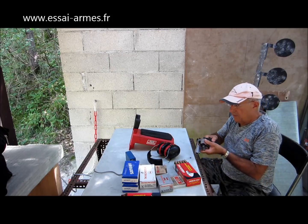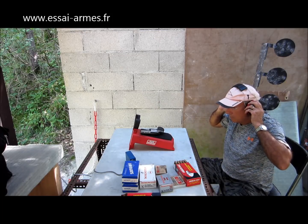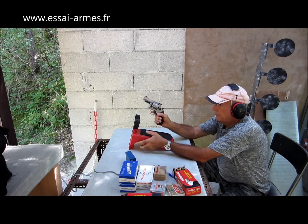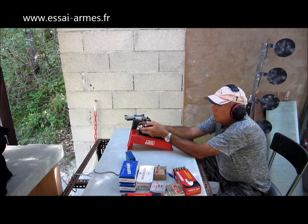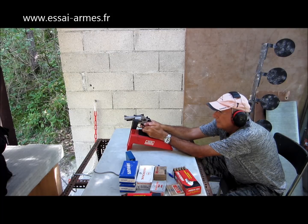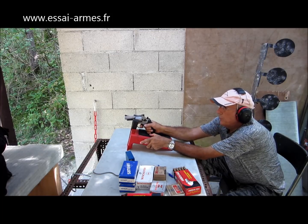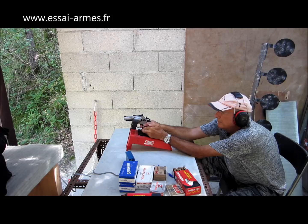5 coups seulement, de façon à faire quand même une arme compacte — ils n'ont mis que 5 coups. Le chrono est en marche. Ce n'est pas très facile de prendre un appui avec ce genre de revolver ; disons que ce n'est pas un appui de bench rest. Ça recule très très fort, et pourtant je le maintenais bien. Ça relève, c'est terrible, un canon aussi court. J'ai 356 mètres par seconde quand même.